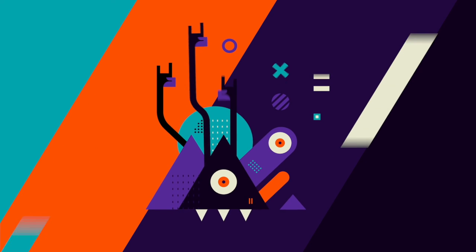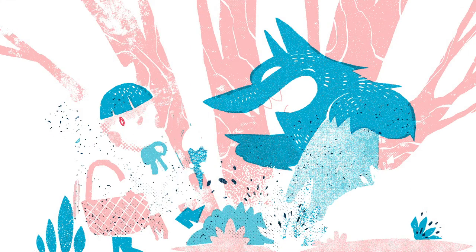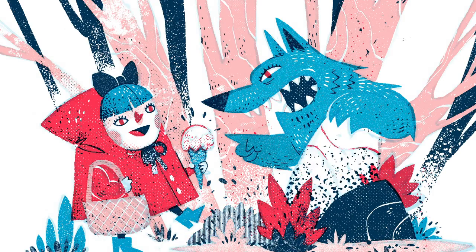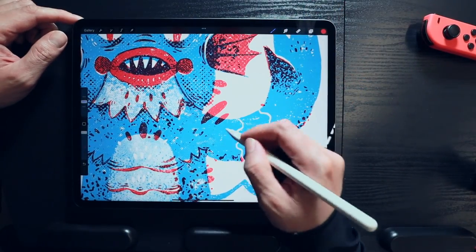Frankentune, Frankentune Studio. Hello and welcome, I'm Enrique from Frankentune Studio. Today I want to show you how to use our latest Procreate brush pack, The Basement.